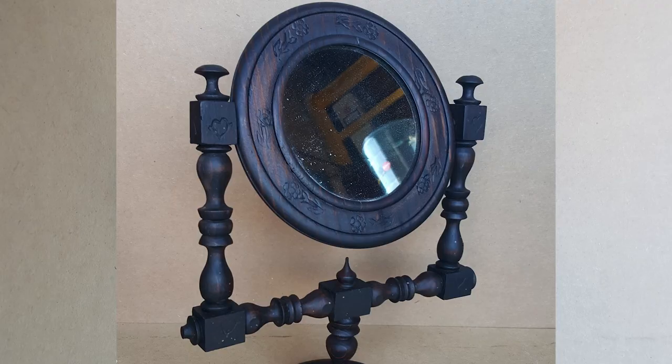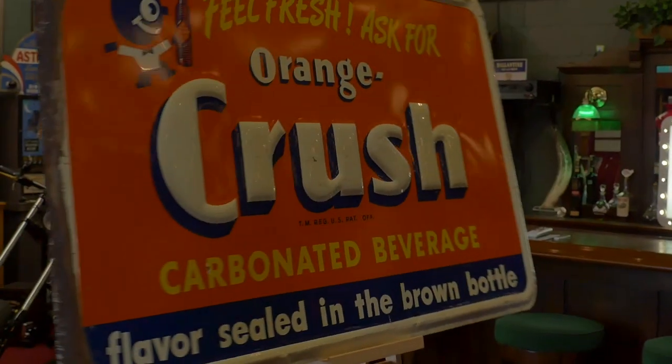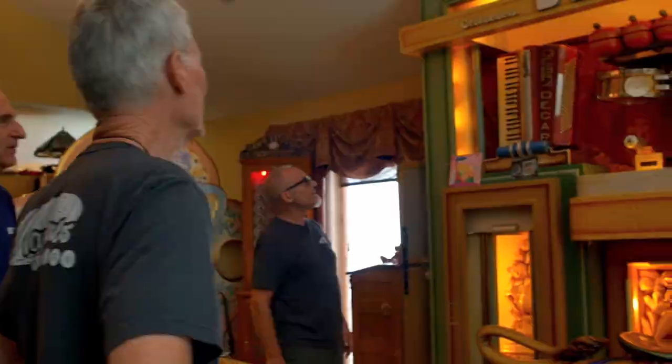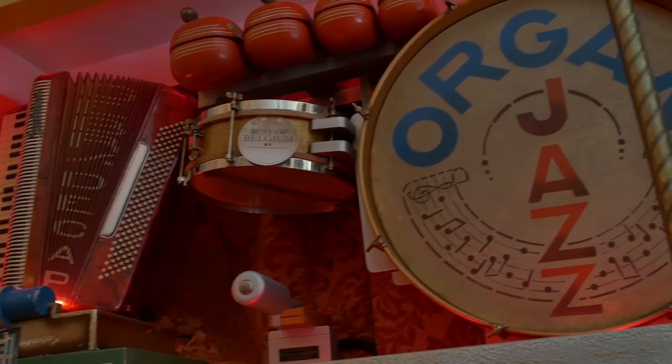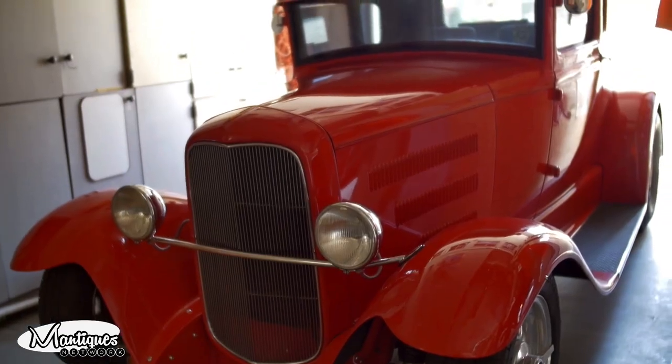We'll see you next time. These are Manteques Antiques — this is their store. We're picking and bringing stuff in every day, shaking and baking. These are their customers. This lived in a bar in Ghent, Belgium. Follow Jim and Jeff from 9 to 5 or after hours as they buy, sell, and restore the coolest stuff for the coolest collectors worldwide.